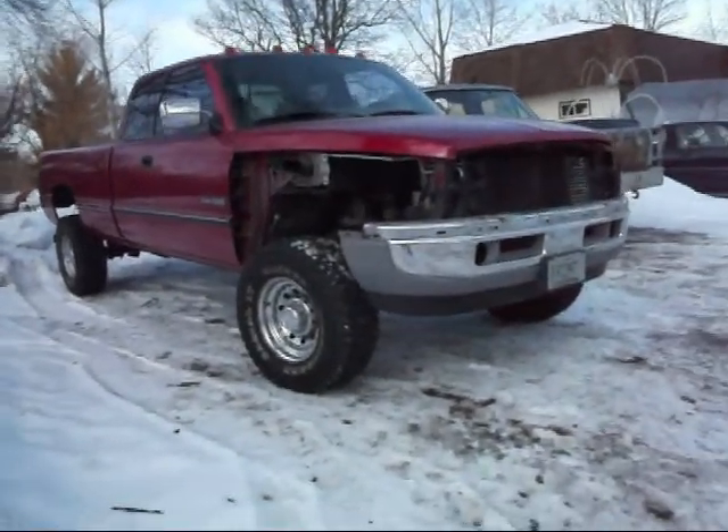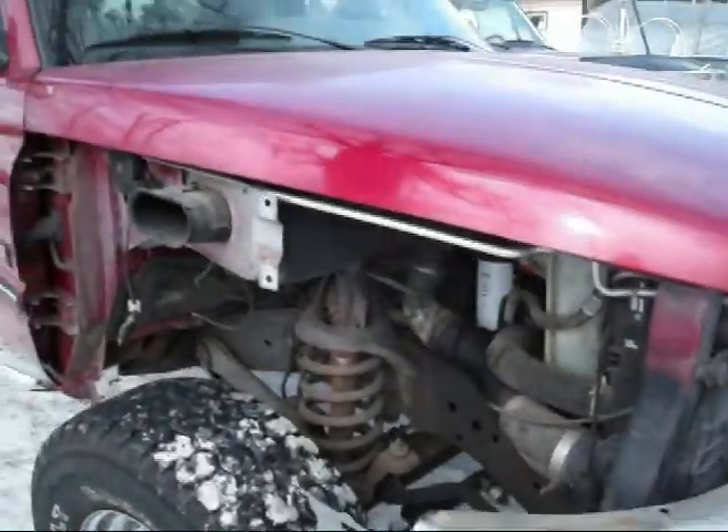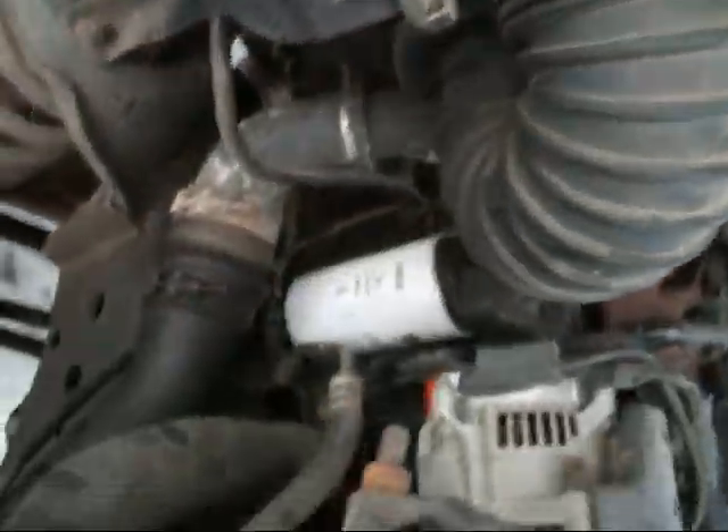It turns out replacing the fender on a Generation 2 Dodge is a lot harder than you would think, because the entire unit is spot welded together. You can't just unbolt the outside. The whole inner fender wheel well — that's all one piece. So once you get it off, you're right to the side of the engine.